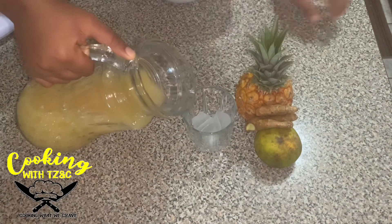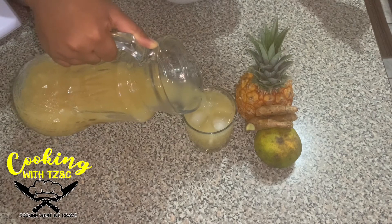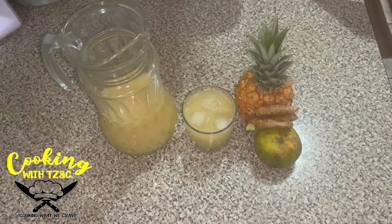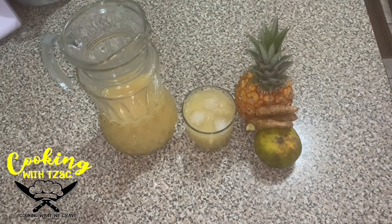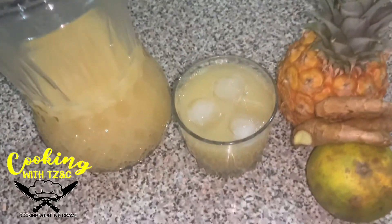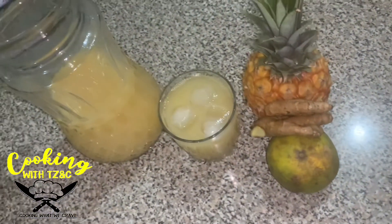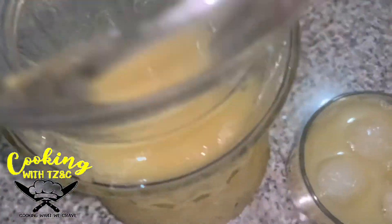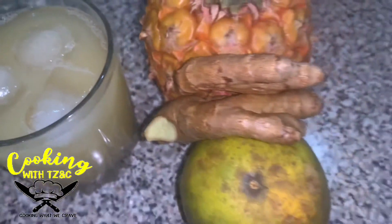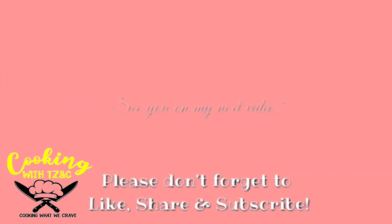And here we have our refreshing pineapple and ginger with orange. I do hope you enjoy this video. If you do, give this video a thumbs up, like, comment, share, and subscribe if you're new and haven't yet done so. Want to check out more of our videos? Check these out!